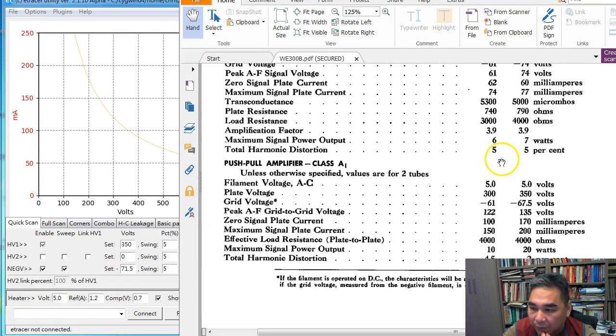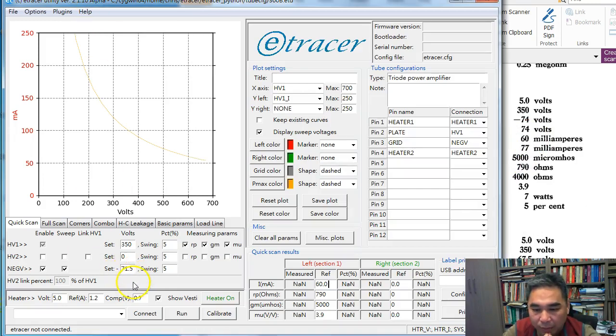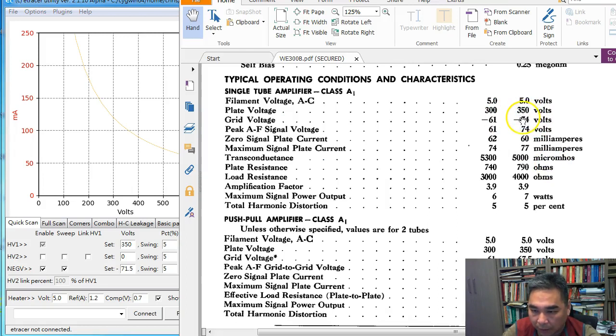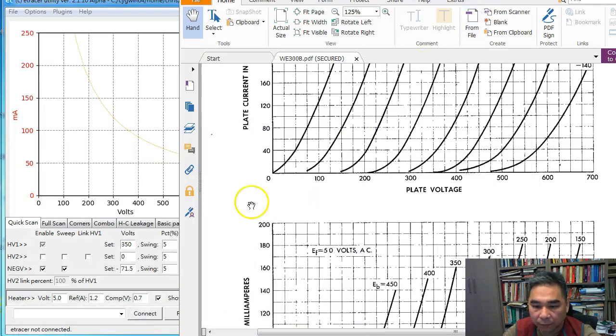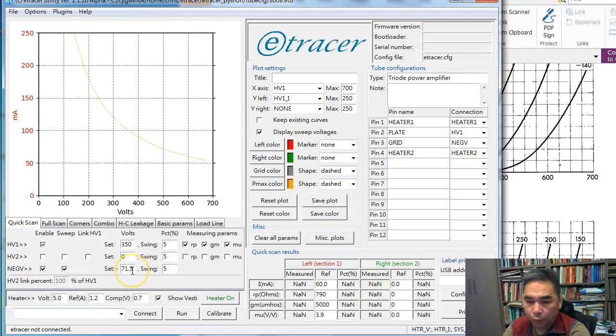The datasheet specifies the grid voltage as minus 74 V, but I enter minus 71.5 V here. The reason is that the datasheet specifies the grid voltage from the plate to the center tap of the filament, assuming the heater is supplied by AC. In the e-tracer, the filament is powered by DC, so the center point is actually at 2.5 V instead of 0 V. We need to make the grid voltage less negative to compensate — so I subtract 74 by 2.5 to get the proper setting of minus 71.5 volt.